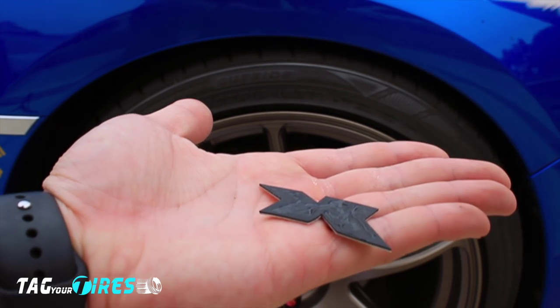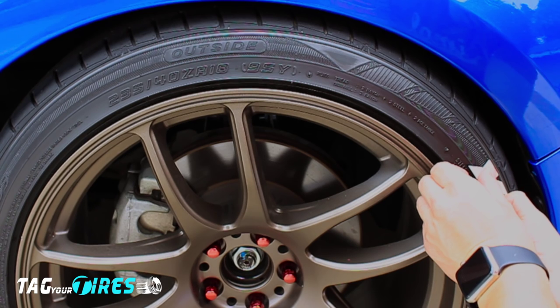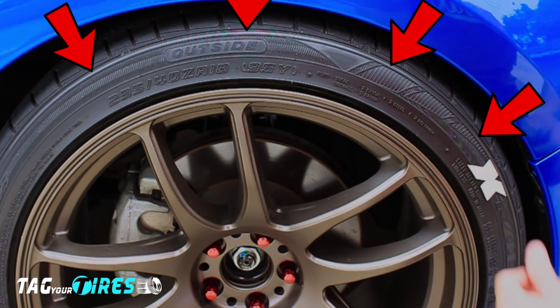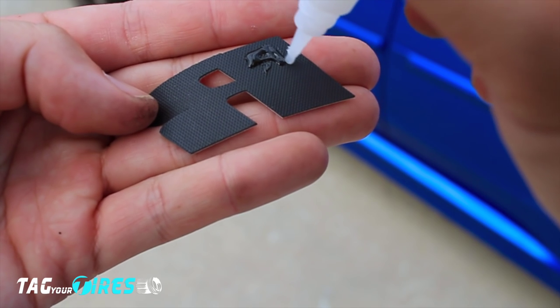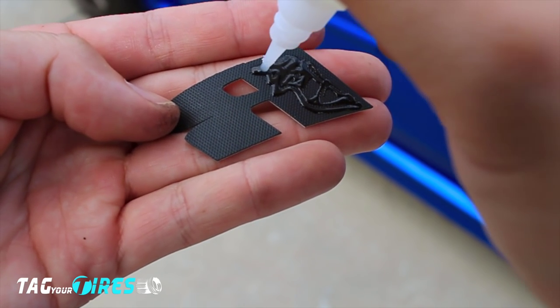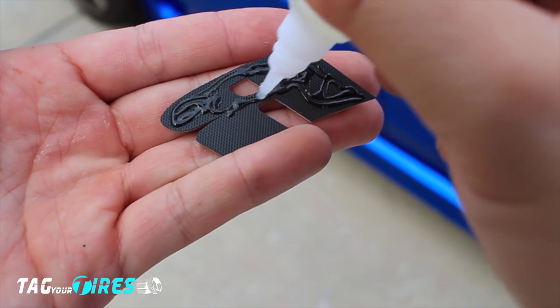Now on to installing it on the tire — I'll show you multiple angles. Take your letter and line it up with your tire. I use a reference point which is the outer line of the tire. The glue creates an instant bond, so once it sticks, apply pressure to the letter so that it sticks to the tire. Repeat this process the same way for every letter. Apply just enough glue but not too much where it gets pushed out when applying the letter to the tire.